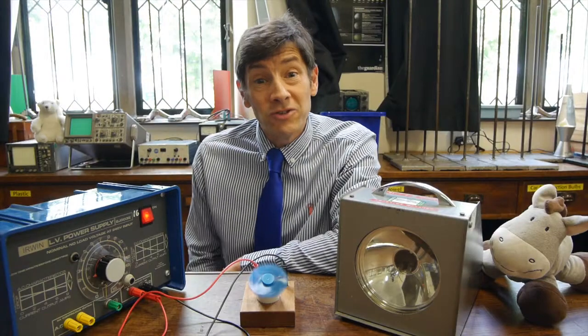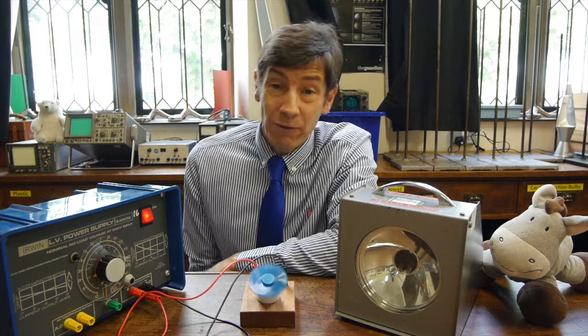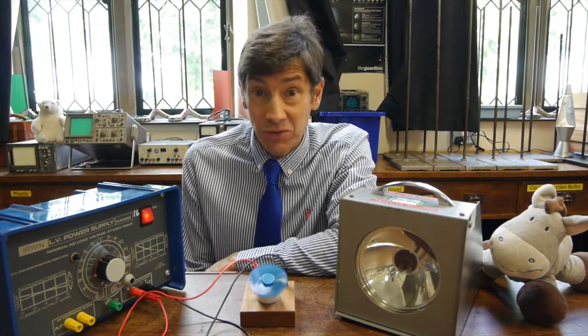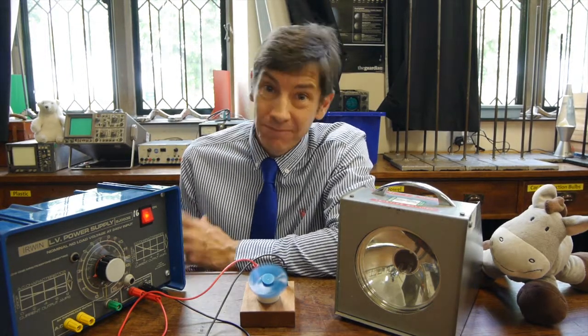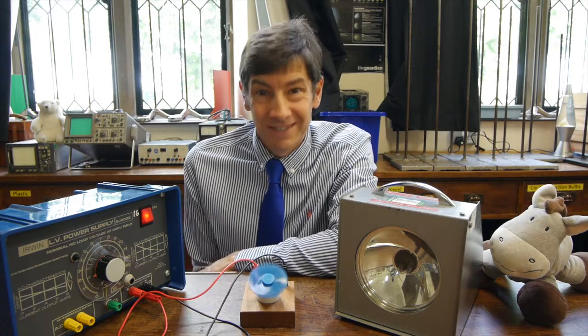I hope you enjoyed that video about the stroboscope and you understand a bit more about what it does, how it works, and how it could in some situations be dangerous. I'll be making another video soon and I look forward to seeing you then.